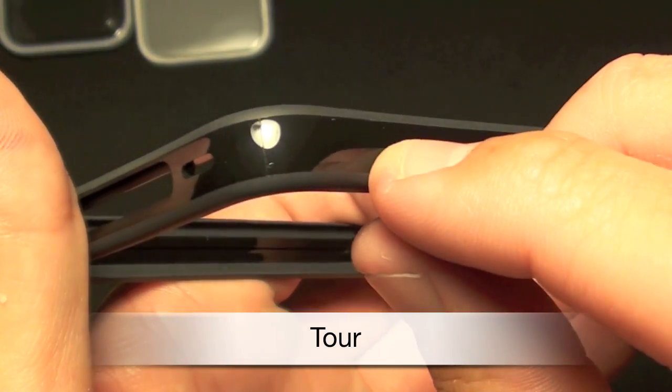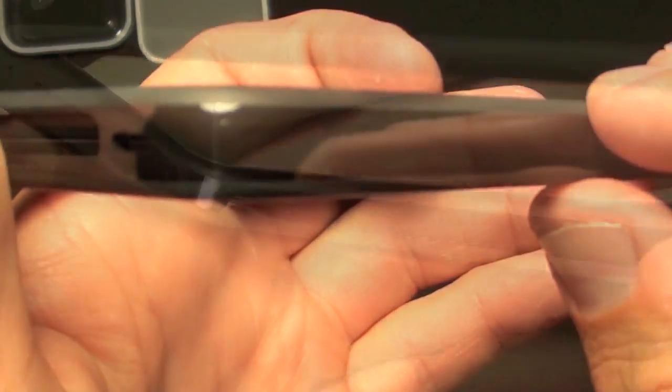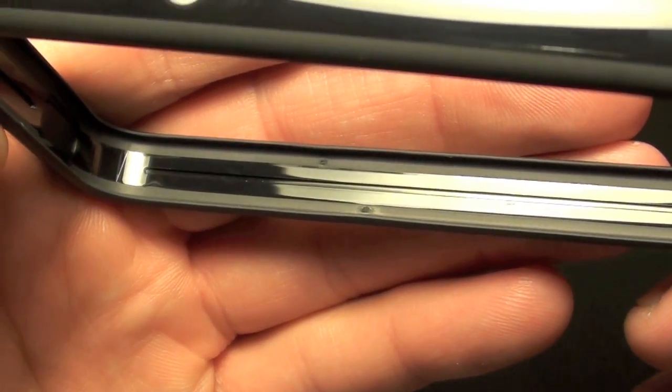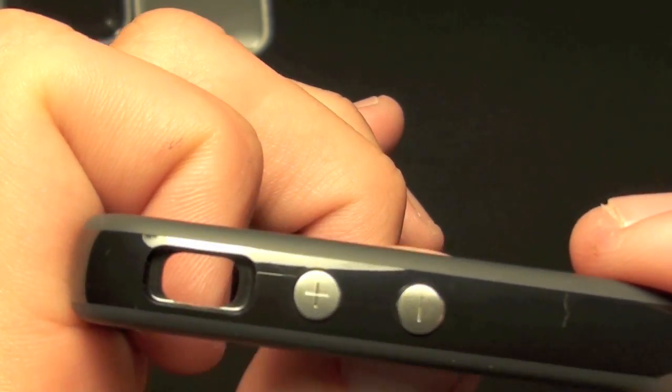If you take a look around the case, it's a mixture of shiny black finishes along with a rubberized matte finish along the edges. This also carries over to the inside, which has a shiny surface along with a rubberized edge that makes contact with the glass, and these physical buttons on the outside which mirror the finish of those on the iPhone itself.